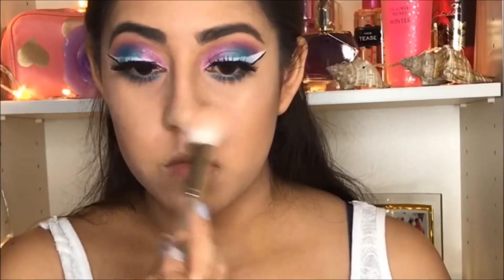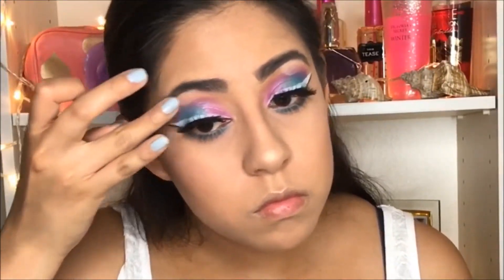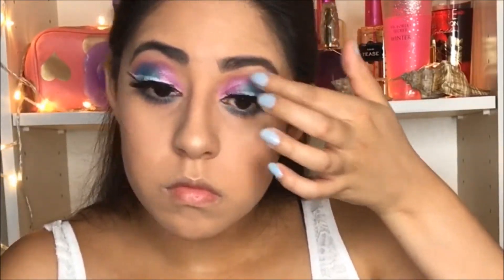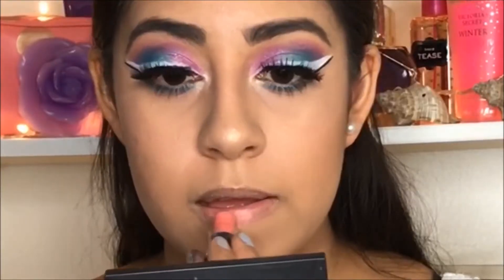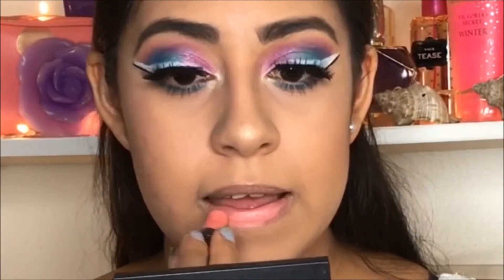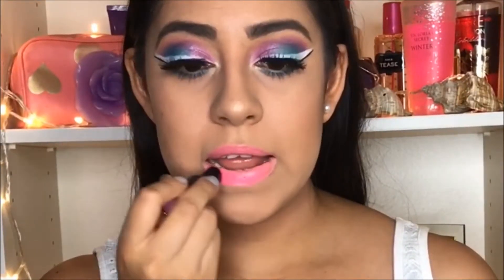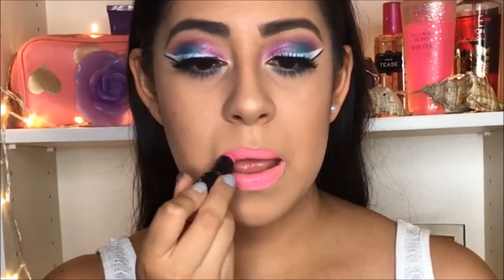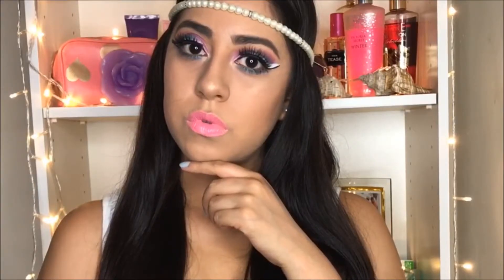Then I'm going to use my illuminator from the illuminating palette by Wet and Wild, applying it on my brow bone and the inner corner of my eye so it's more shimmery. Then I'm going to use the Luna Fane NYX lipstick, but because I didn't like the color, I used the Dollhouse Pink 900-67 from Wet and Wild. That's it for today — I hope you enjoyed this video and don't forget to subscribe!